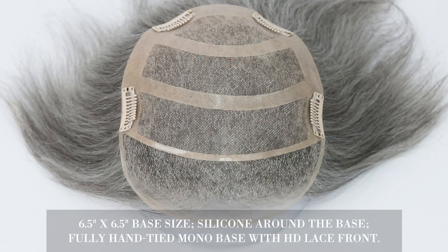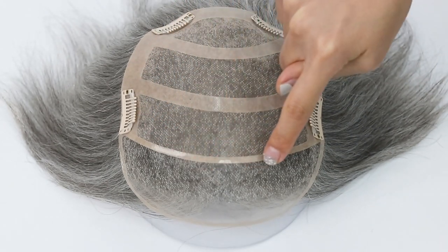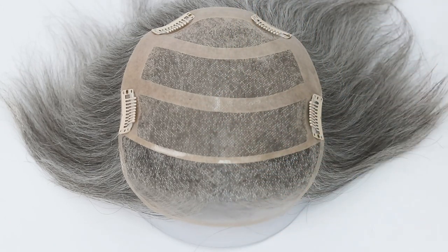Ample medical-grade silicone material is placed throughout the base to enable a secure hold without needing any adhesive. With silicone around and across the entire base, this base construction is extremely comfortable and especially friendly for hair loss.